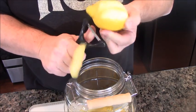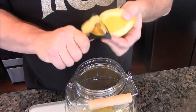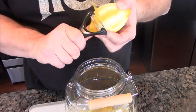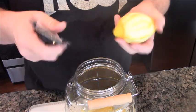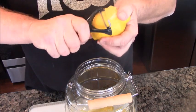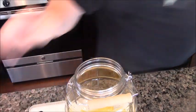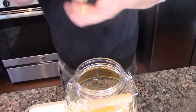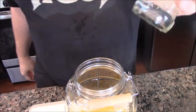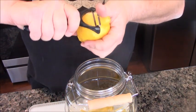Now, besides this lemon zest that I'm putting in here, the traditional way is a bottle — which is 750 ml of pure grain alcohol. First off, pure grain alcohol is not easy to find. So get triple distilled vodka. Vodka won't bother you at all because it doesn't come with any flavor or smells. This is triple distilled, it's 100 proof — 50% alcohol. This is going to make an awesome limoncello.